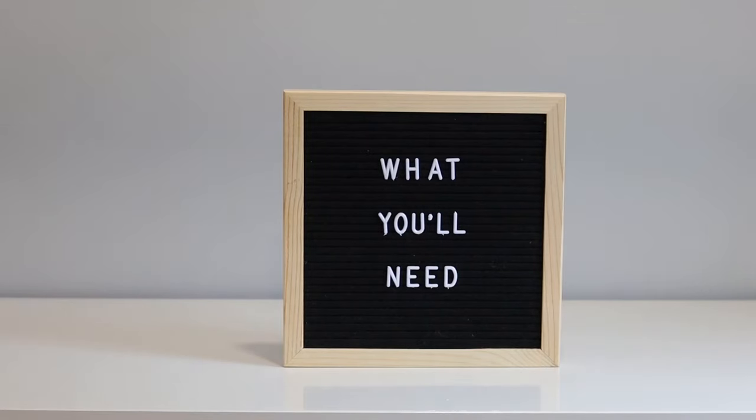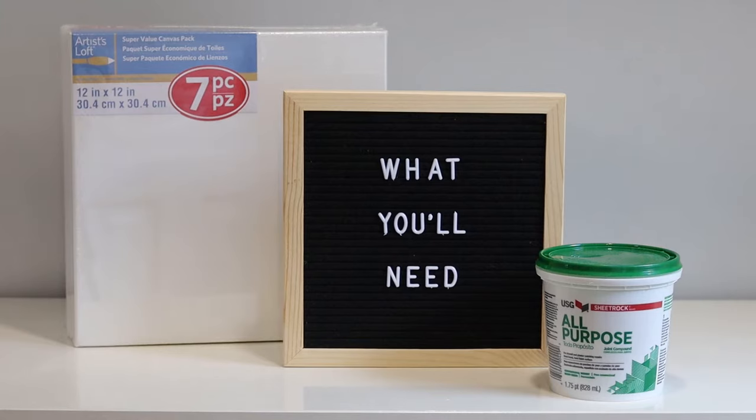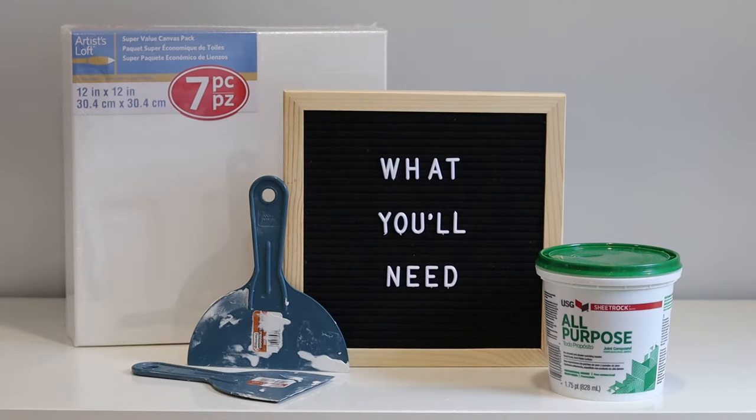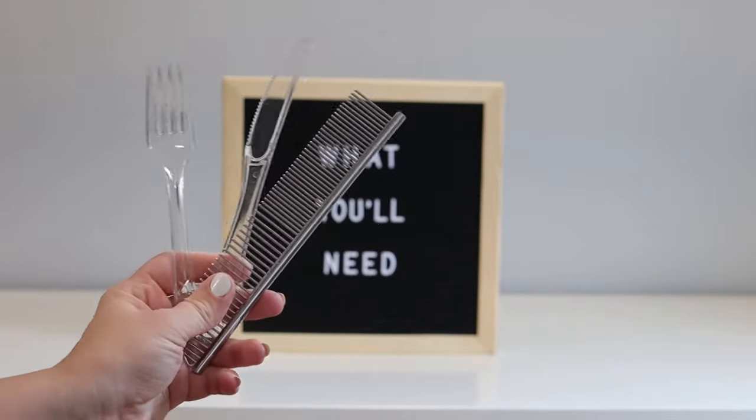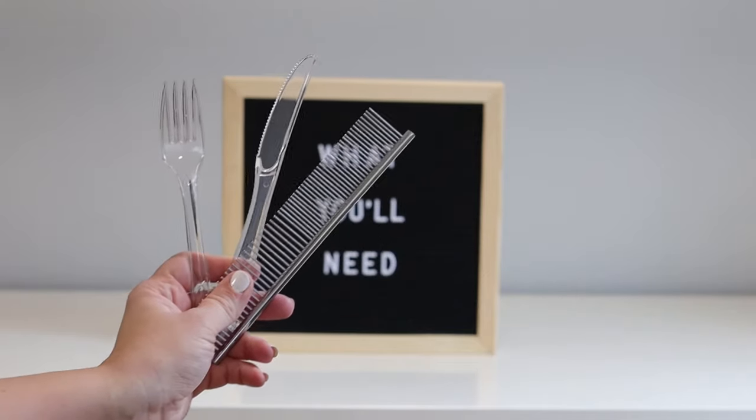First, let's talk about what you need. The first thing is a canvas — I got a set of seven 12x12 canvases from Michaels for $10.99 and I'm using four for this project, framed side by side. Next you need some sheetrock or plaster from your local home improvement store for less than $4. You'll also need something to apply the plaster with — anything with a flat edge works. Lastly, find an object with grooves in it; I tested plastic silverware and a dog grooming comb.